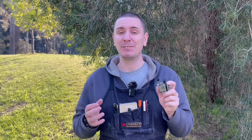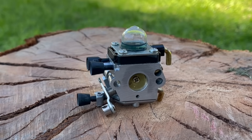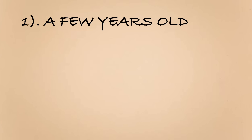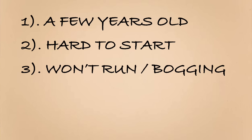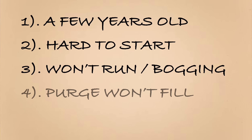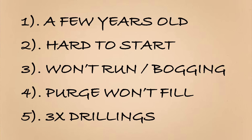These carburetors found on many different small engines are hiding a secret that so few mechanics know about, yet cause a huge amount of frustration and expense when trying to fix. If your engine is more than a few years old, it's hard to start, it doesn't run, or if it does it's constantly bogging, the purge bulb if present doesn't fill up fully or even at all, and there are three drillings on the carburetor manifold — there's a very good chance that I'll resolve your issue in today's video.